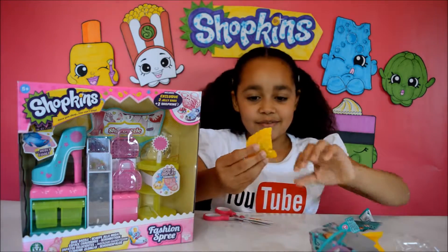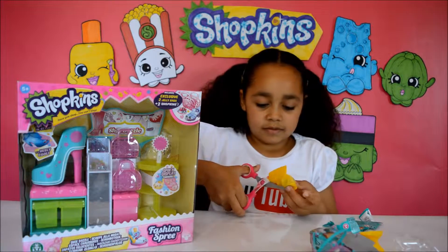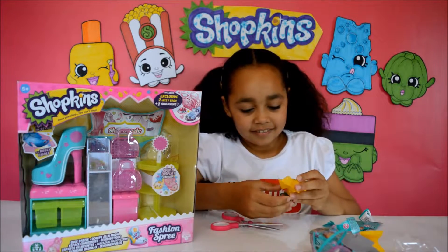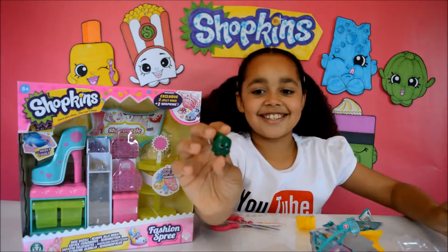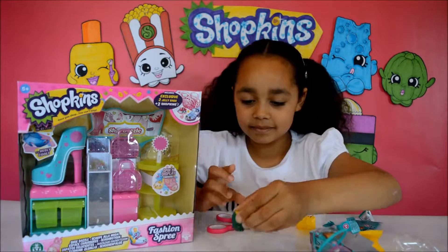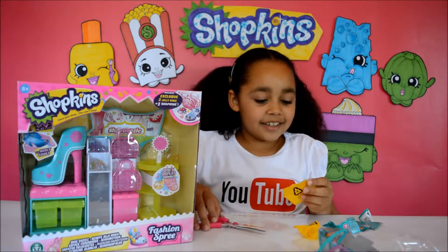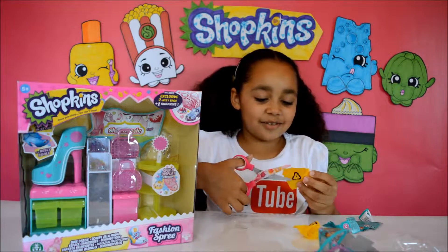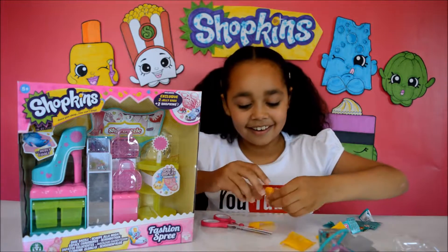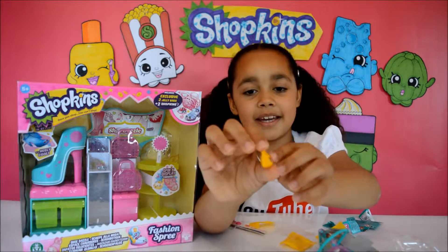I'm going to open this one first. I've got this Shopkins Season 3 — I think I've already got this one in a different colour. Oh, I've got this Shopkins Season 3 in a different colour and it's in pink.